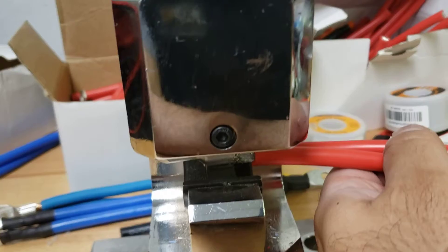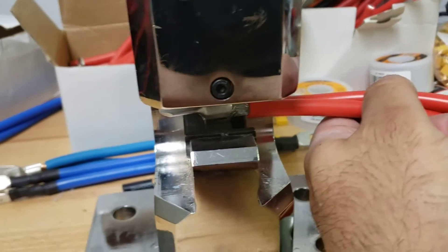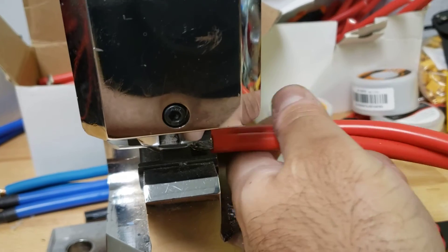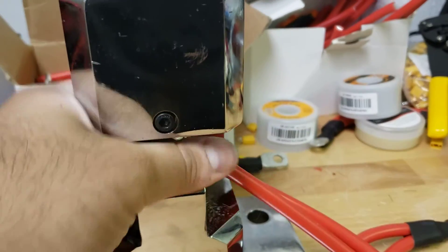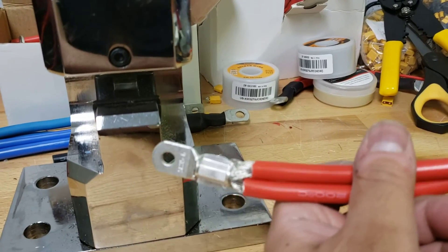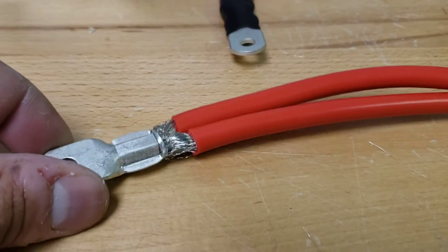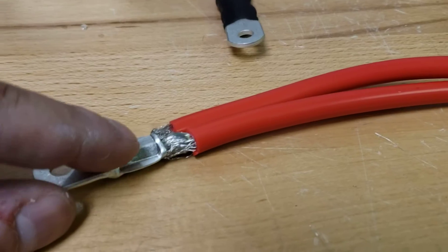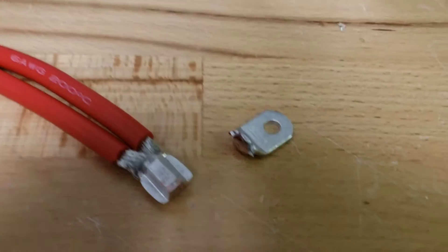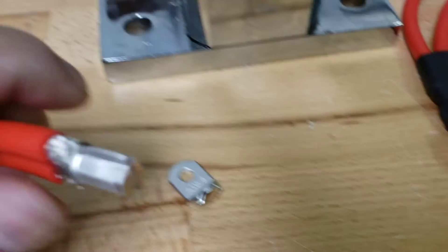We have it in our hydraulic press, lined up with our die, and now we're just going to crimp it in. And that is a solid 20-ton crimp — it's not going to go anywhere. I hate having to do this, but I think it's important to show you why we have it sized this way. So we're actually going to cut right here and show you how it looks on the inside. That breaks my heart — such a nice little lug that we just chopped off, but now look at this.